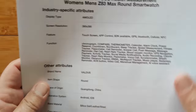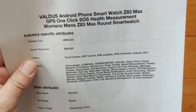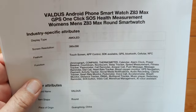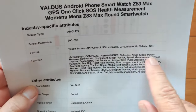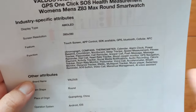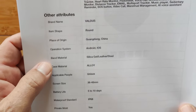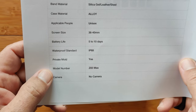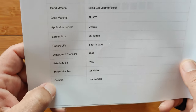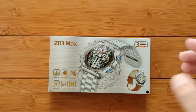Let me tell you the overall specs: 390 by 390 screen, really nice body. It's got compass, chronograph, thermometer, all these different things. Basically 5 to 10 days use, IP68 waterproof. That's the Z83 Max.